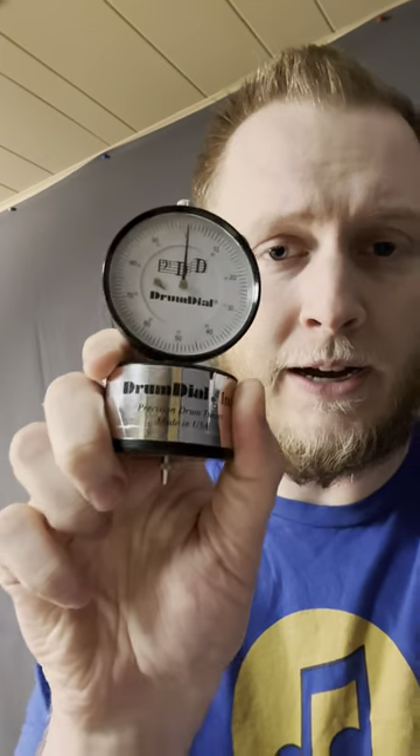I've been using this thing since 2007, 2008, and played a ton of shows with it and done a ton of practices with it. I've made a post about it in years past on Instagram and actually tagged Drum Dial in it. It was cool to see them share that on their page.